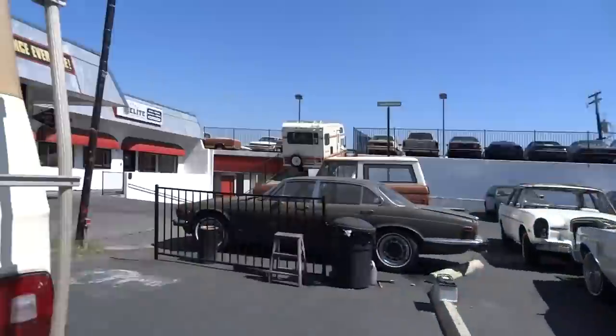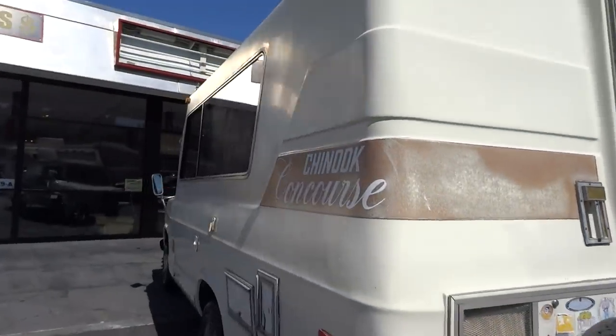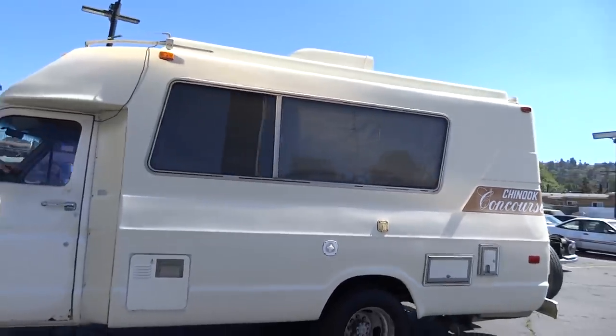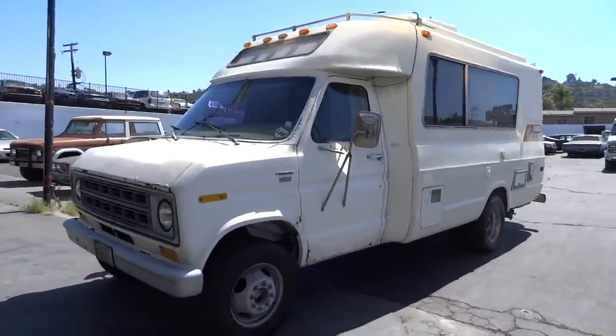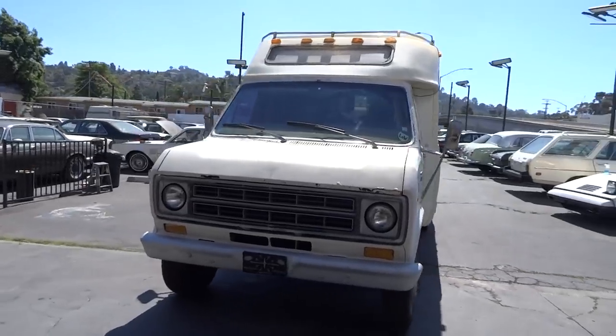It's a sweet Chinook Concours. If you know these old motorhome coaches, you know that these one-piece fiberglass units are the way to go — they just don't fall apart like the other ones. The cab can go, give it away for all you care; it's the actual one-piece fiberglass on these things that's just so cool. Chinook Concours, camper special Ford. Nathan: 406-544-6919 — you can reach me absolutely anytime.